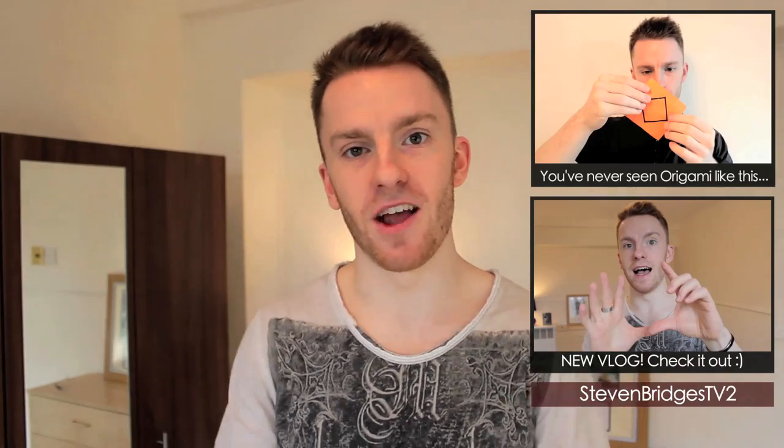If you want to see me chat to the camera, my second channel is Stephen Bridges TV too. Otherwise, if you've not subscribed already and you like what you saw, subscribe, write me a nice little comment, hit the like button. I do try and reply to all the comments I can. Thank you guys so much. I hope you enjoyed that. I will see you a lot sooner, I hope, than the last time.